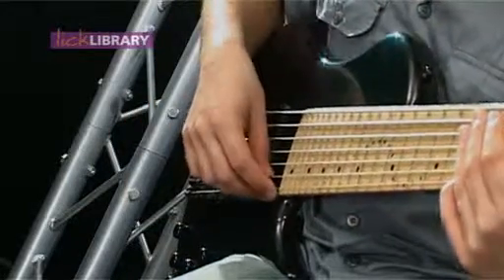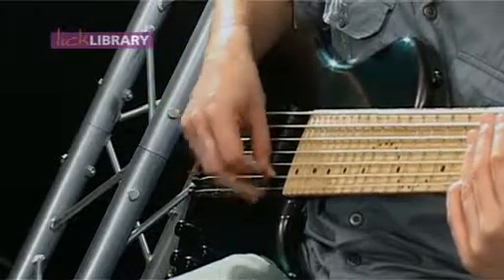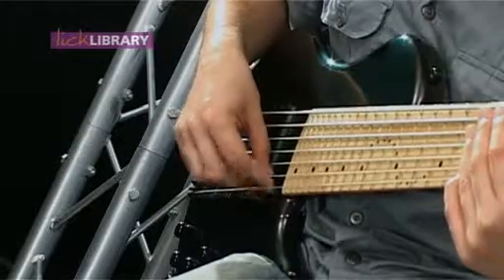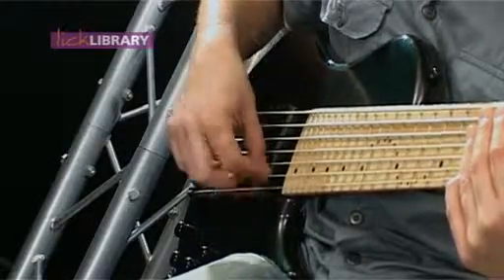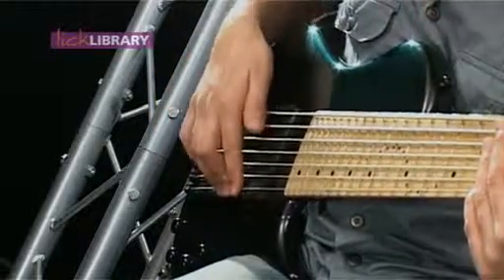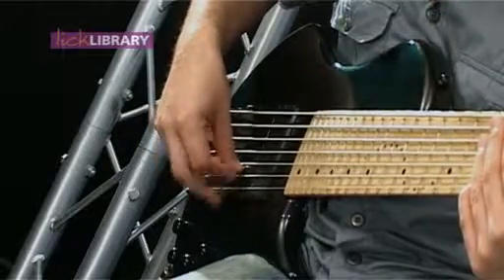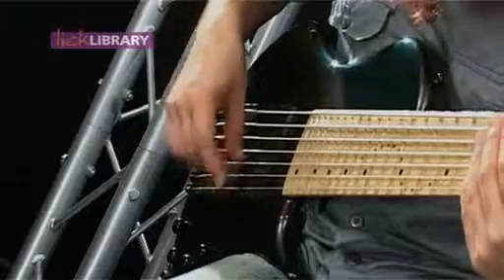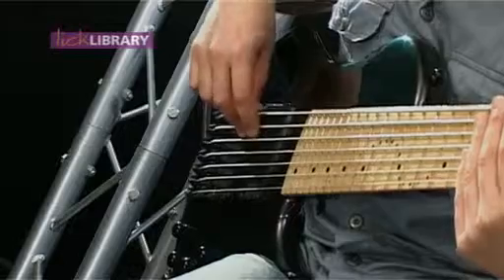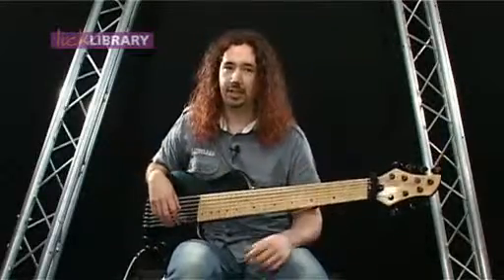If I play just a note on the open string with nothing underneath my fingers, I'm quite sloppy — it sounds a bit rough, I could probably get it a bit smoother. But if I play across the top of the ramp, my fingers are sliding right across the top of it. I think that sounds a lot smoother and I can get a lot more speed out of it as well. I can work straight across the strings to get a really good speed and accuracy up.